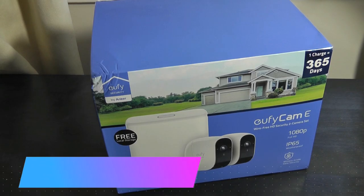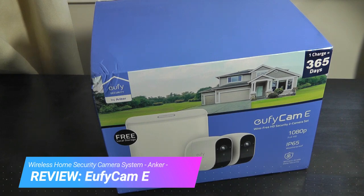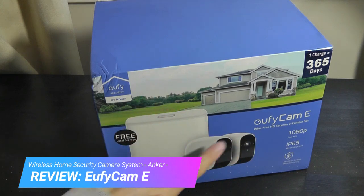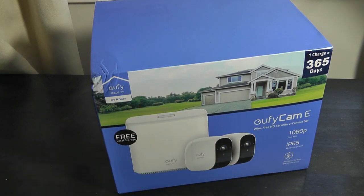Hey y'all, here at OSReviews. You're watching our hands-on review of the EO5 Cam E. This is a home security kit that includes two wireless cameras that communicate with a little server box that's then connected to the internet.